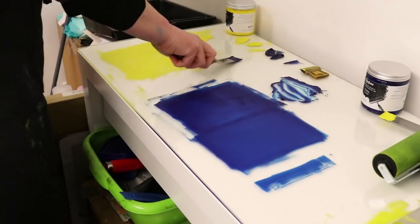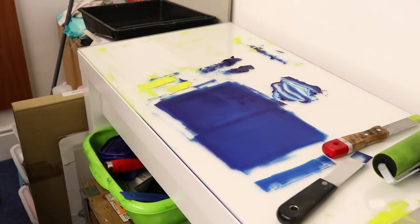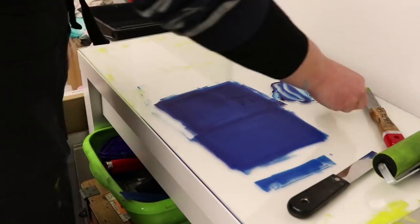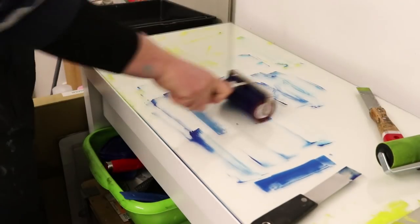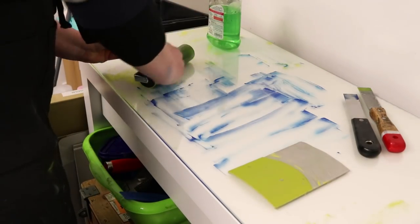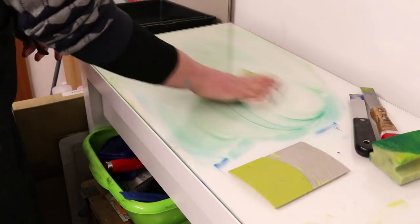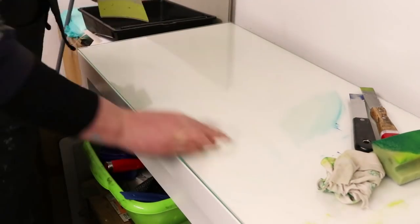At one of the print studios I used to go to there was a sign up on the wall in the toilets that said, 'If you don't have time to clean up, you don't have time to print.' So I'm showing you the clean-up step here just so you can see how easy it is to clean up a water-based ink — though I do this the same way for my oil-based inks as well, I just don't use water. I scrape the ink off my slab with a clean-up razor blade, then go over it with a wet sponge, then go over it with a paper towel again, and clean all my tools and blocks as well.